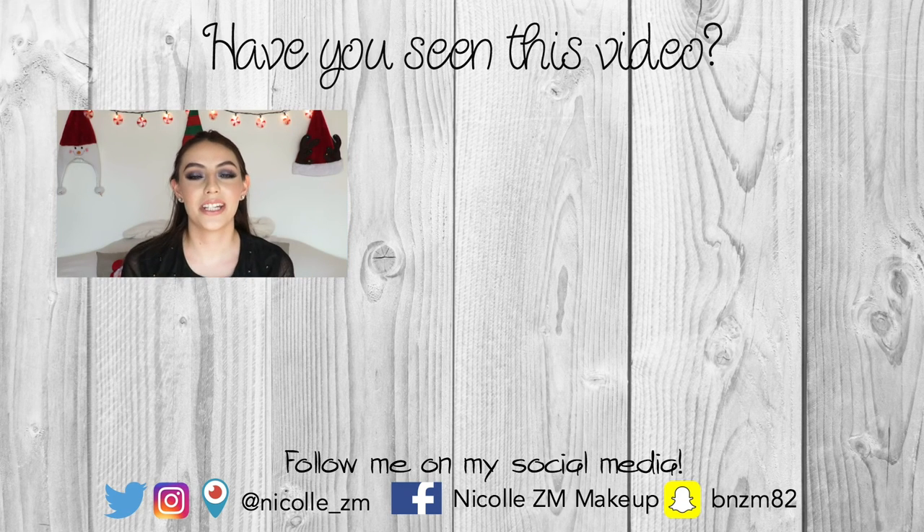Hi guys! Welcome back to my channel. So today I have another makeup video for you guys. I wanted to make this look quite glittery, smoky, and glowy.